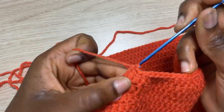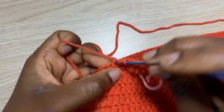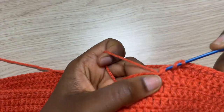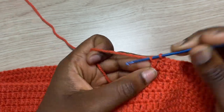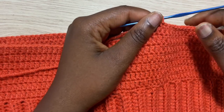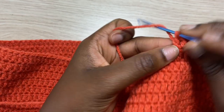Coming closer to the opposite stitch marker, do the same thing we did from the other side — two double crochet right on top of the stitch marker, then a simple double crochet all around until we get to the next stitch marker. It's the same thing — two rows of increase, then one row of simple double crochet with no increases and no decreases. I'll see you guys when I have my three sets of increases completed.